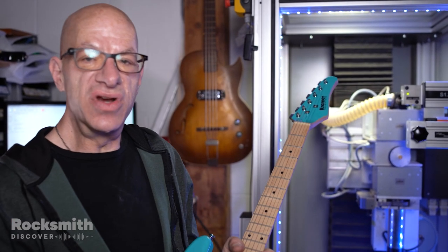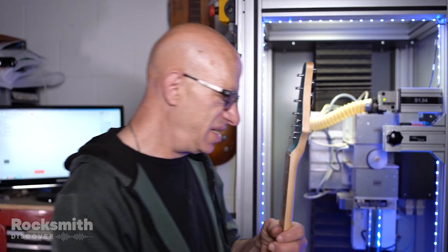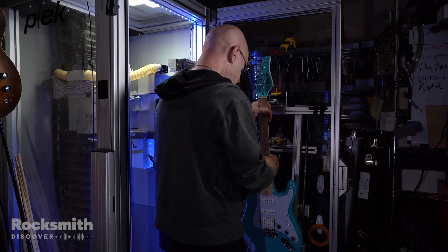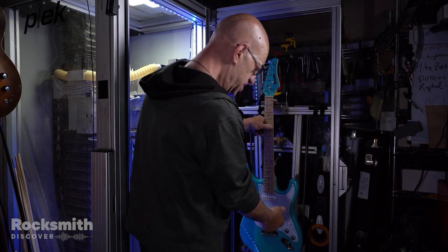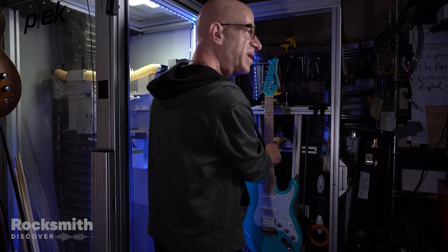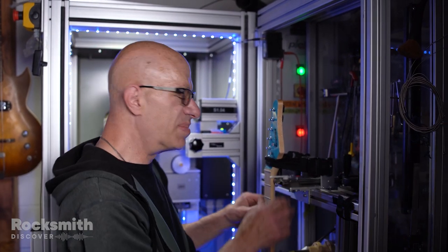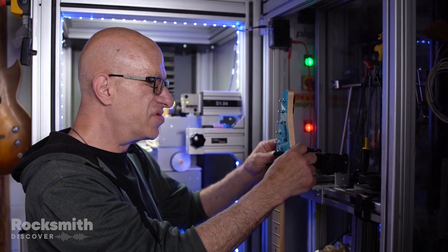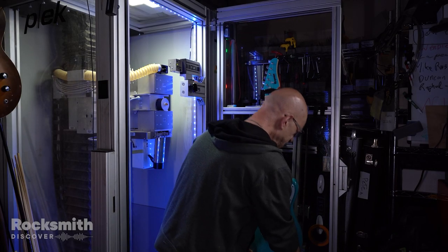So Natasha's given me her guitar, and we're gonna put it on Plek and measure it and see what it gives us. The way Plek works is we put the guitar in the cradle — the part that holds the guitar is called the cradle. It's completely adjustable, so we can fit any size and shape guitar, from a seven-string bass to a mandolin.